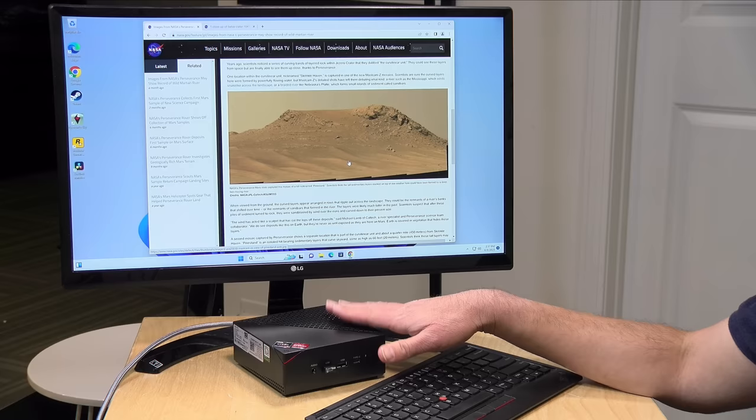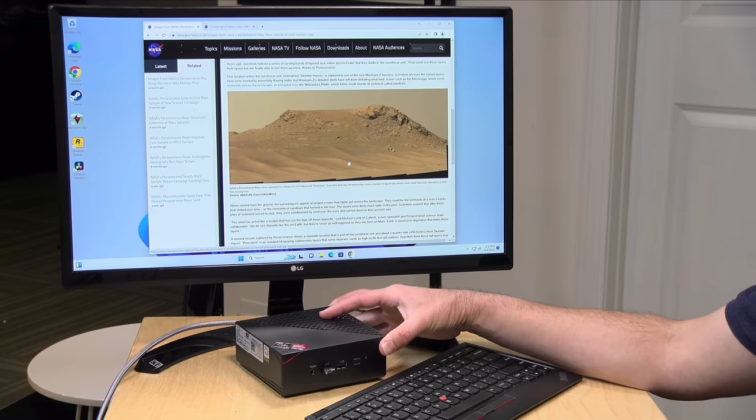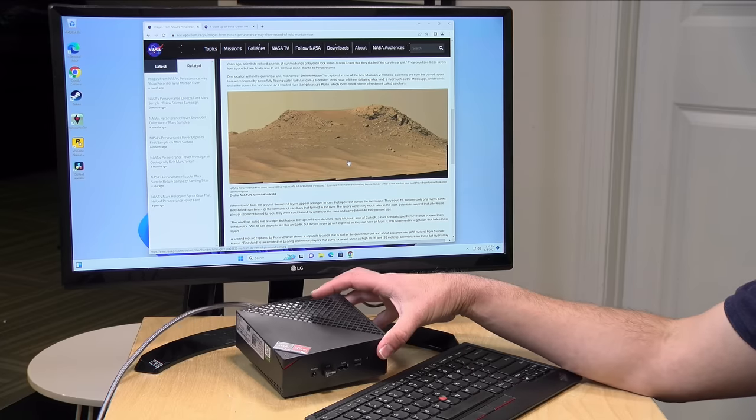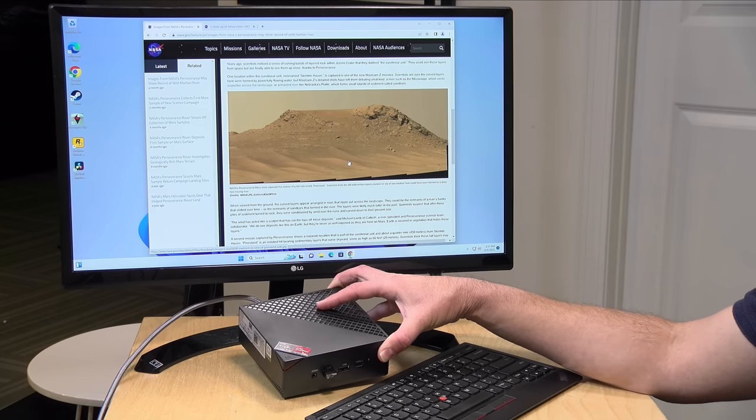I'm no longer recommending Windows mini PCs as home theater computers primarily because of the difficulties getting HDR video — especially Dolby Vision — to work. I'd also caution against using this as a Plex server. In testing other mini PCs with similar Ryzen processors, I was able to get hardware transcoding to work, but it's not officially supported on AMD processors like it is on Intel variants. If you want a mini PC for a Plex server, I'd look at something running an Intel N95 or N100 processor, which will do a much better job of hardware transcoding and will be officially supported by Plex.